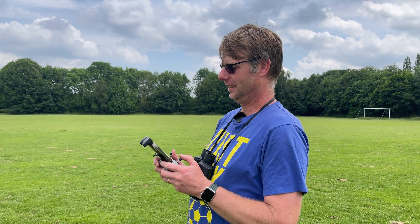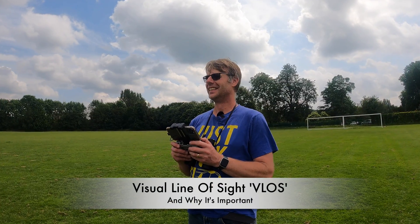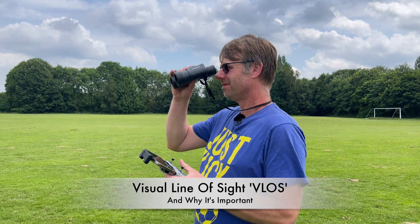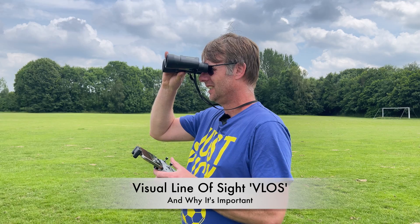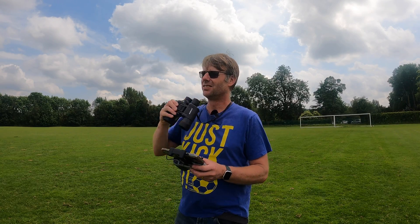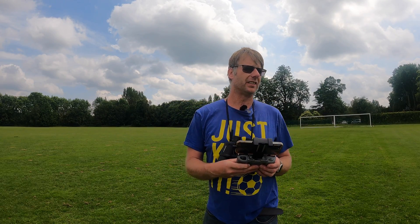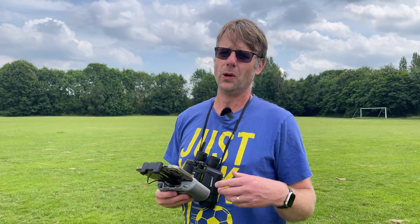So we're still going — now 1.6 miles. Just having a bit of difficulty. I think I've lost it. Let's hit the return to home. If you want to know what Visual Line of Sight is about and why it's important, watch this video.